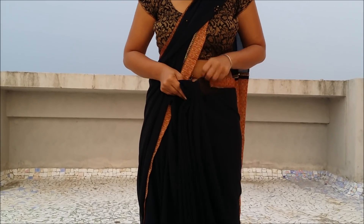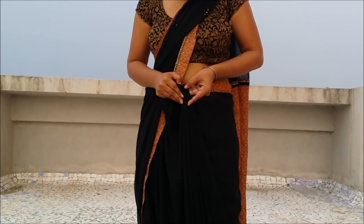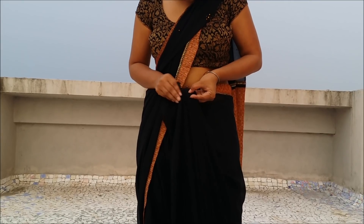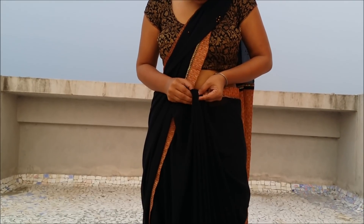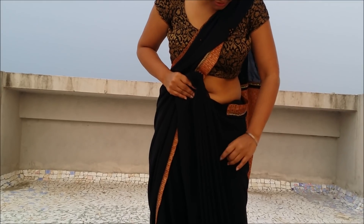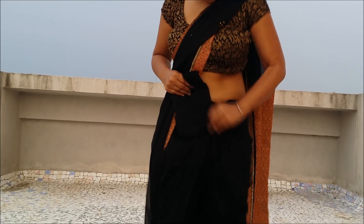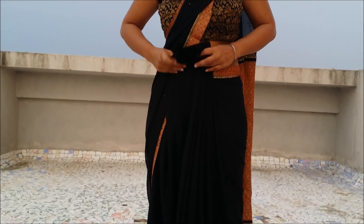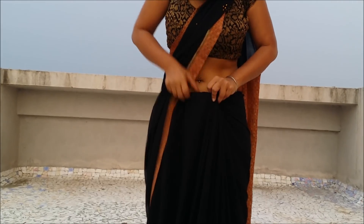These are my pleats and I am going to put the pleats one on top of another, leaving a little bit of gap in between them to create a nice fan effect. Once I have the pleats done, just arrange them a little bit at the bottom and shake them so they can all fall into place, then tuck them into your skirt in the middle.